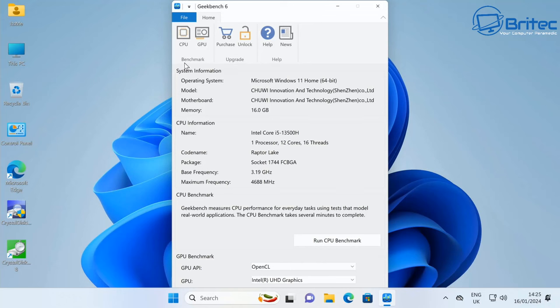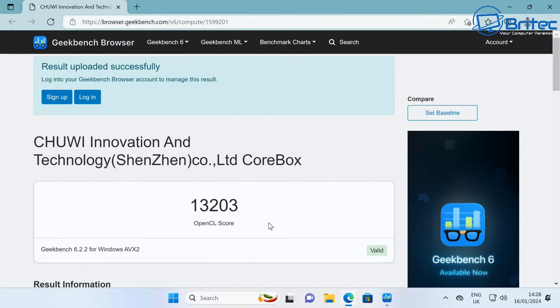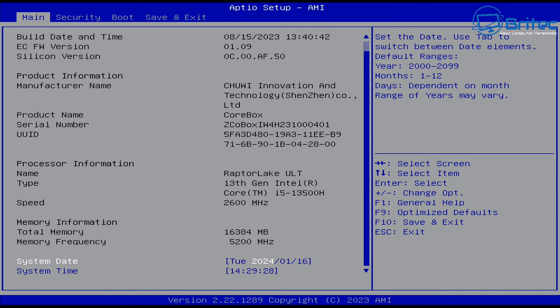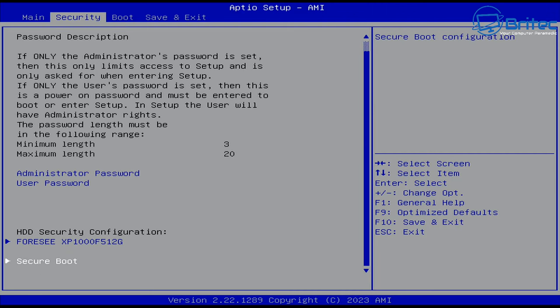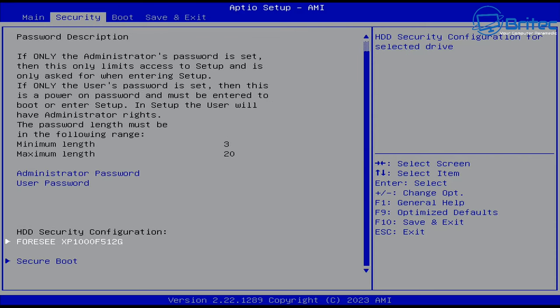On the Geekbench 6 GPU benchmark, the Intel Iris Xe Graphics with 84 execution units at 1.45GHz scores 13,203 on OpenCL. The BIOS is fairly basic — a Raptor Lake 13th Gen setup — and is largely locked down. You can adjust secure boot, set passwords, and change boot order, but there's no undervolting or advanced tuning available.